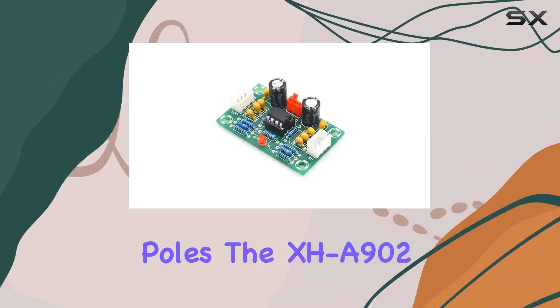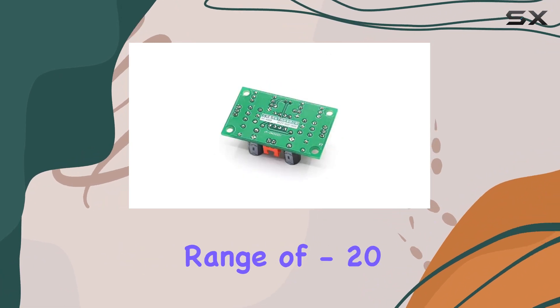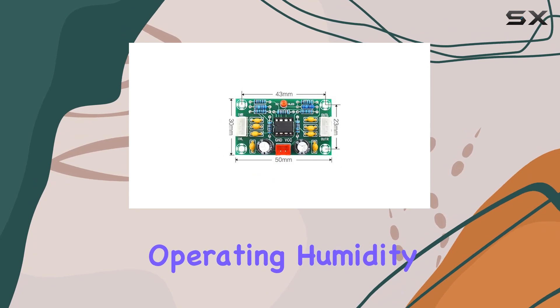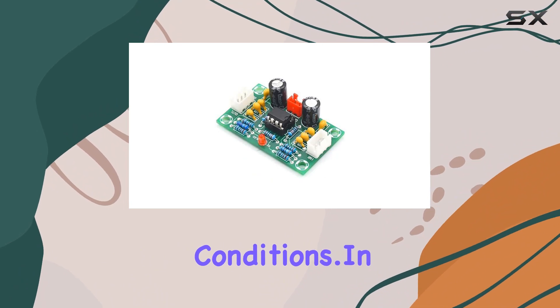The XHA902 operates on two channels, making it suitable for stereo applications. With an operating temperature range of -20°C to 85°C and operating humidity from 5% to 95% RH, it's built to withstand different environmental conditions.